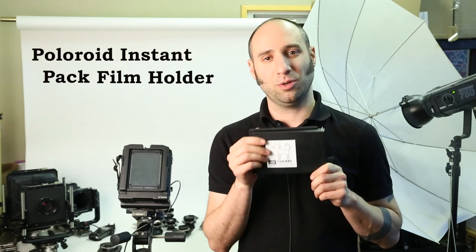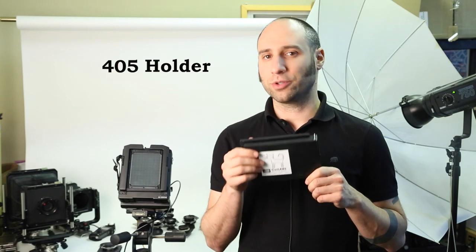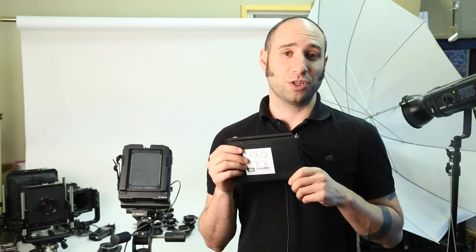Hello, I'm Omer from CATLabs. Today we're going to demonstrate how to load and use the Polaroid Instant Pack Film Holder, also known as a 405 holder, which we refurbish and sell.